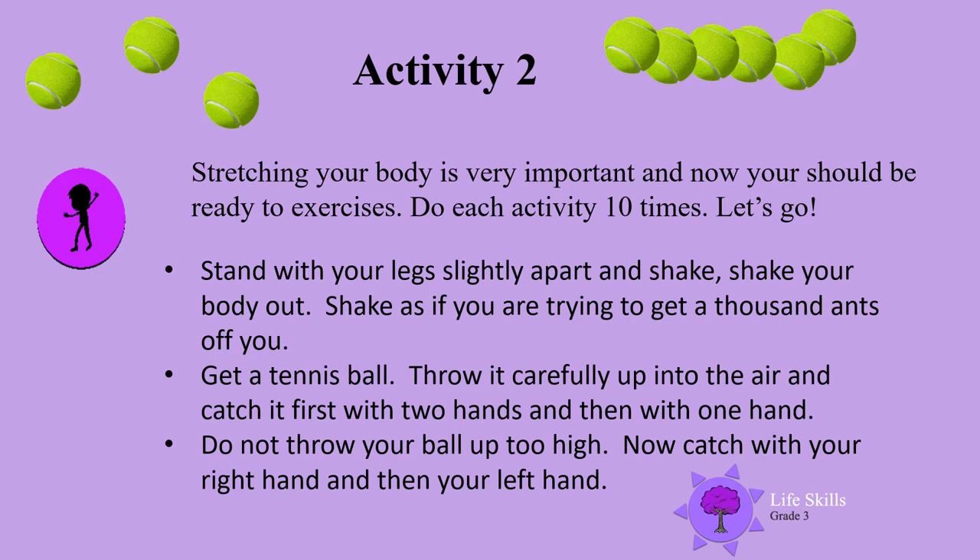Shake as if you are trying to get a thousand ants off you. Now get your tennis ball. Throw it carefully up in the air and catch with two hands, then do it again with one hand. Each time it's 10 times. Do not throw your ball up too high. Now catch it with your right hand and then with your left hand. Do it 10 times.